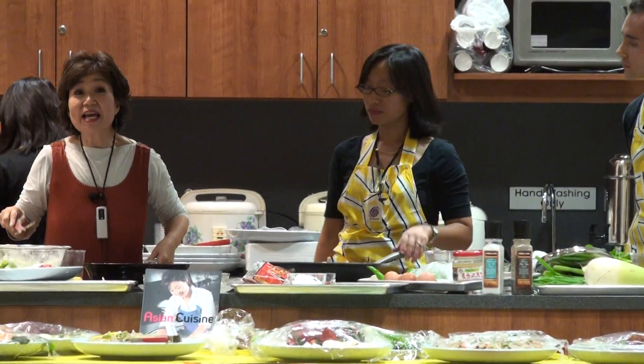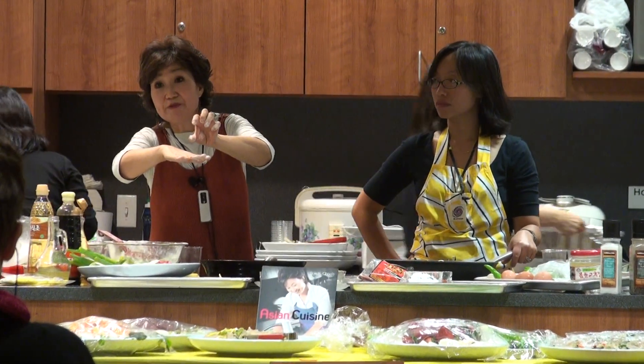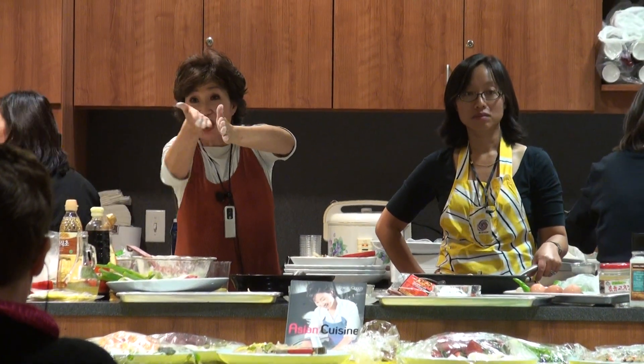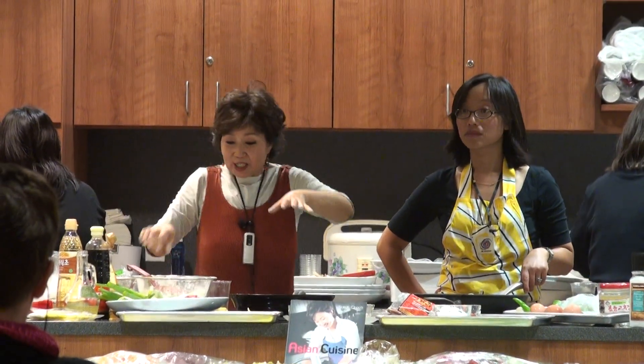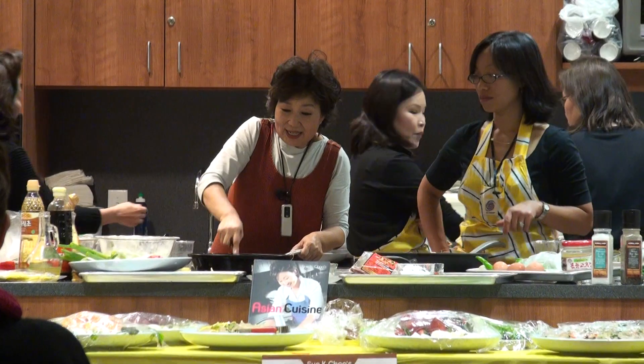This pancake is like a sandwich — scallion on the outside, seafood in the middle, then cover with scallion again. It's a little bit thick, and then you carefully turn it over.